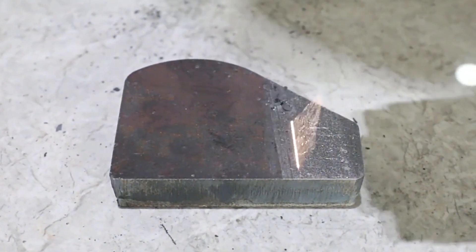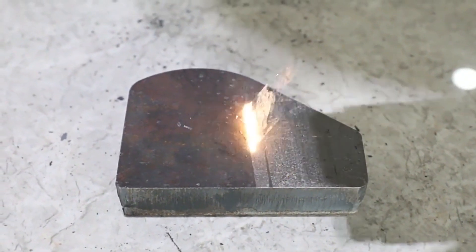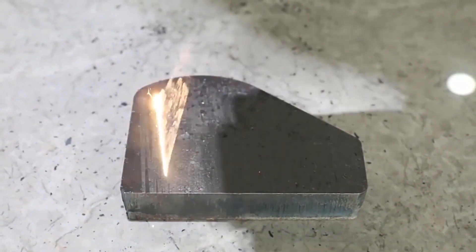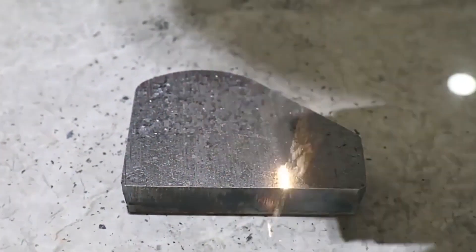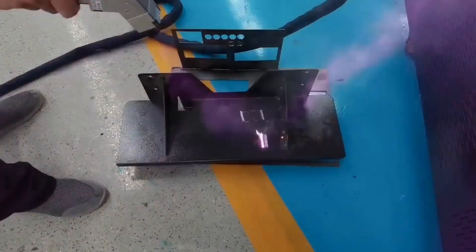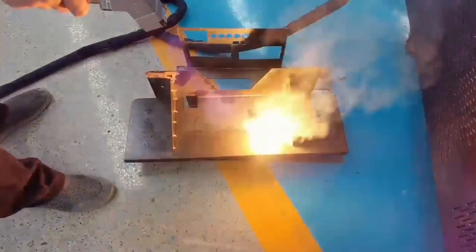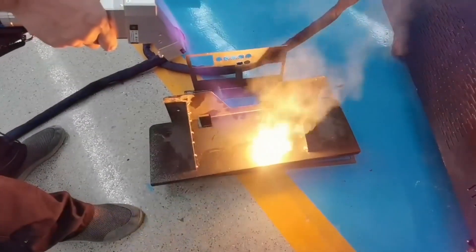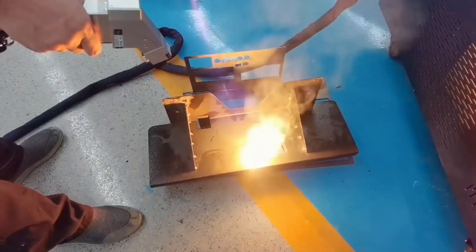Since the laser vaporizes the layer to be removed by breaking down the molecular bonds in the dust or rust surfaces and ejecting them from the substrate, no hazardous chemicals or solutions are needed, making it safer to work with and most definitely more environmentally friendly than the traditional ways of surface preparation for welding.